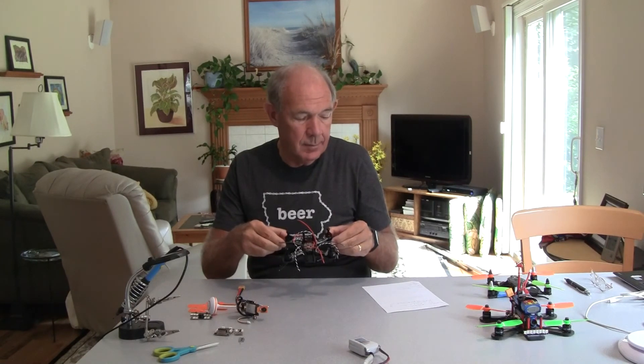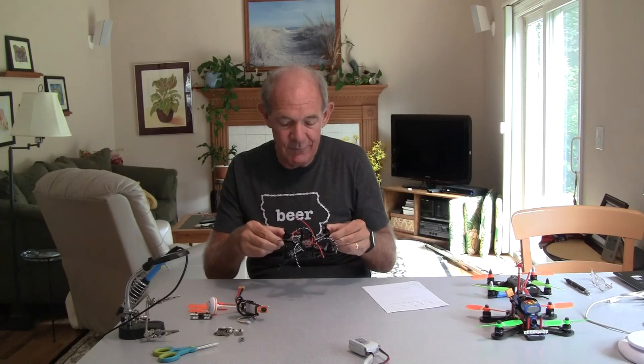Hi, this is John from Waukegan, Illinois. I'm going to start a new quadcopter build here. It's my smallest quad yet — it's a 130. I got it from RCX, or RC Mart, which is the RCXH130CF — CF for carbon frame.